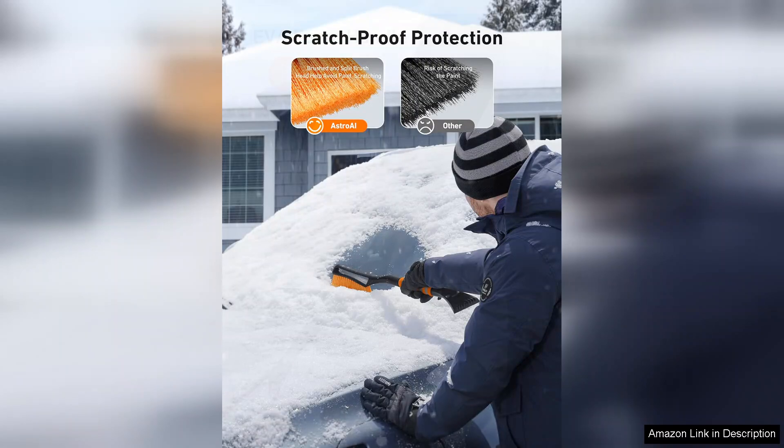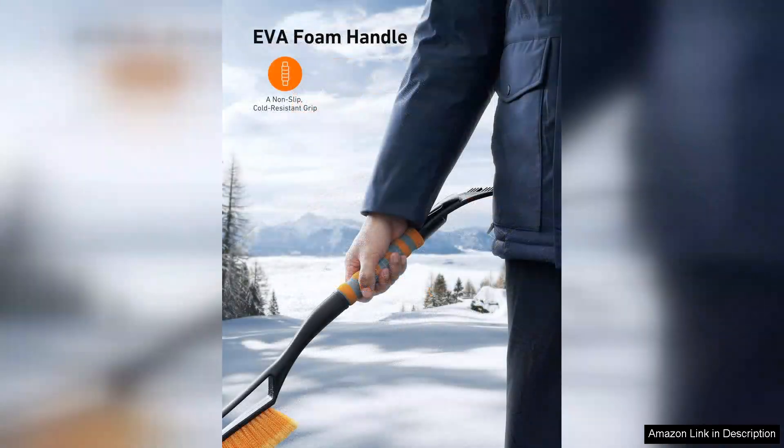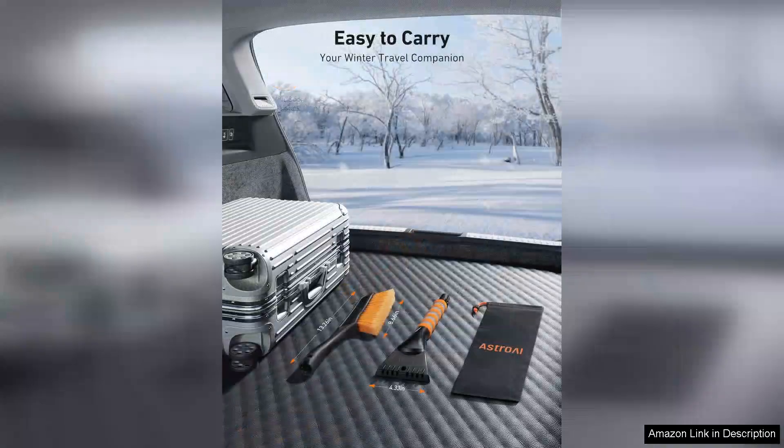The ice scraper is robust and sharp, making quick work of even the thickest ice layers. It glides smoothly over the windshield, allowing for efficient scraping without excessive effort.